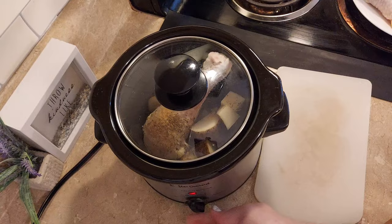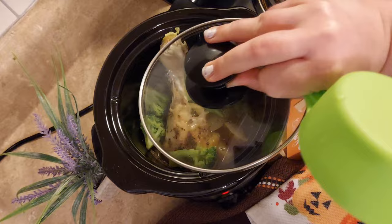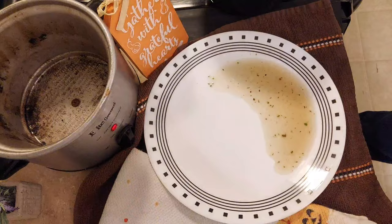I cooked all of my meals on high for this video, but if you want to cook on low you can double the time — so four hours instead of two. During the last 15 minutes of cook time I added two-thirds cup of the broccoli florets, then poured everything out onto my plate. I decided to pour the liquid back into the crock pot to make our stuffing mixture.